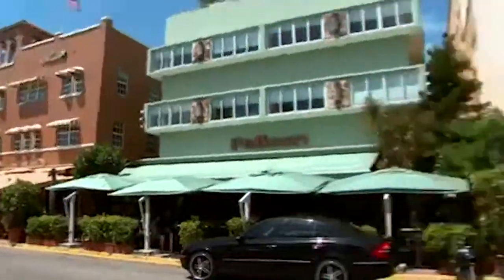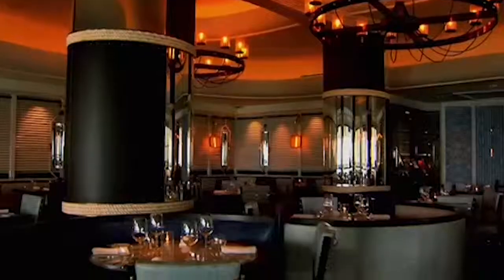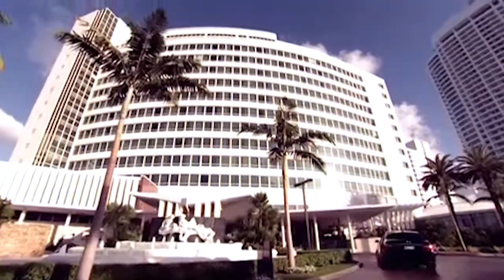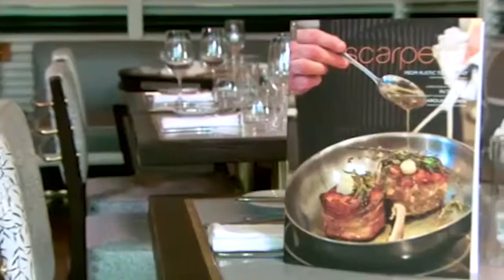Sun, sea, blue skies. One of the places you must go to eat when you're on South Beach in Miami — a romantic Italian dining experience. Scarpetta right here at the Fontainebleau Hotel. Now it's time for a delicious dinner.